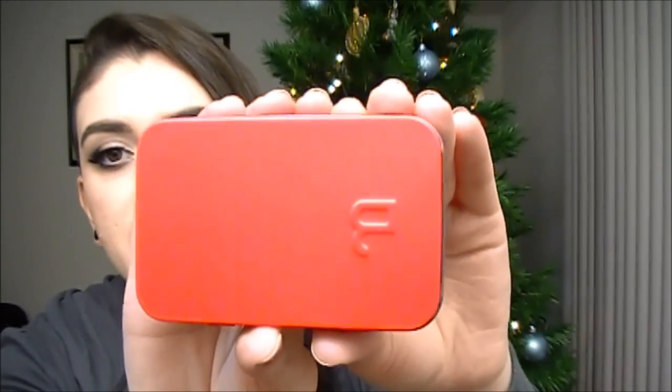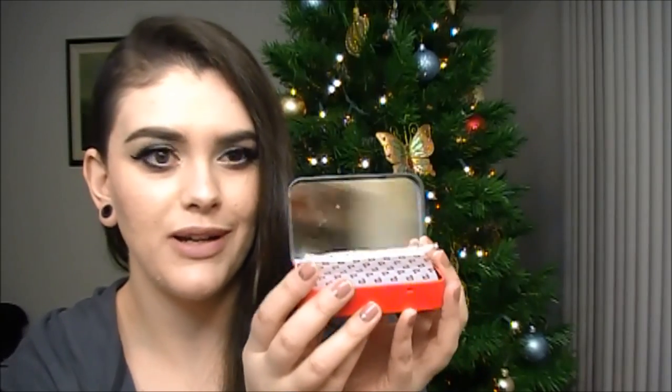It comes in a really cute sleeve, and when you slide it out, it comes in this adorable red tin can. It has the bee with the bite out of it because it's called Bite Beauty. When you open it up, it does have a mirror, which I think is really unique. It reminds me of those fancy mints — it has a little paper and then the mints are inside, but instead there are lip products.